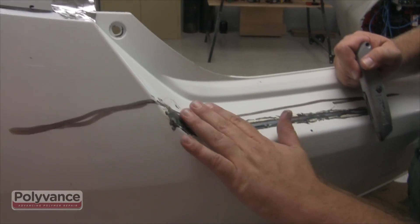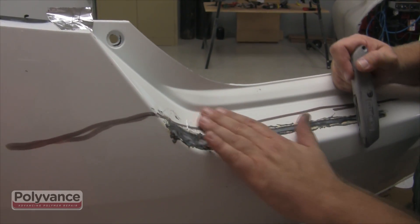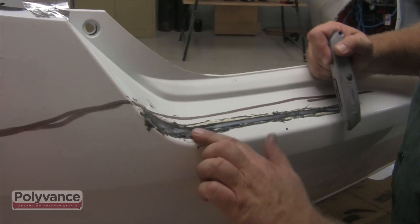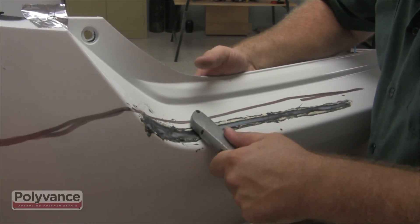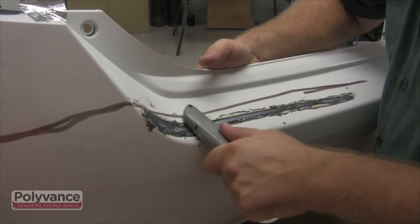Immediately after you've completed the backside weld, flip the bumper over to make sure that you didn't alter the visible repair area. If you did, use a blunt object, as you did before, to depress any high spots that you might have caused.